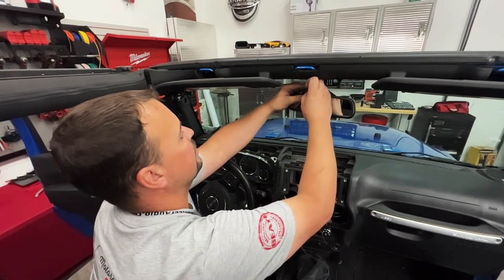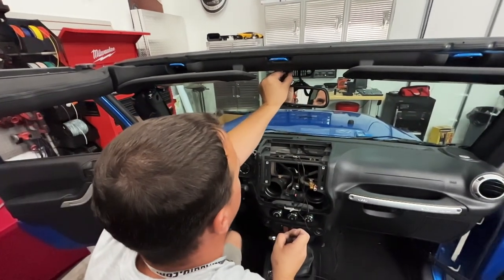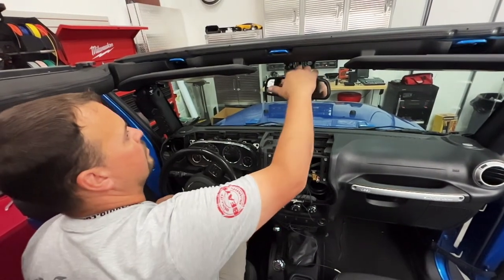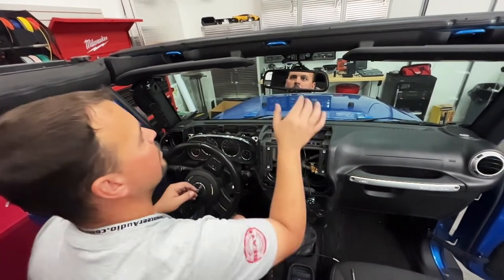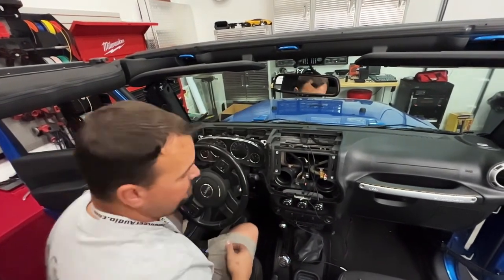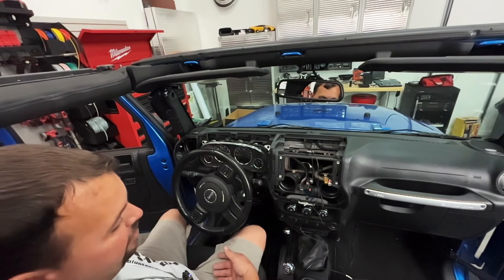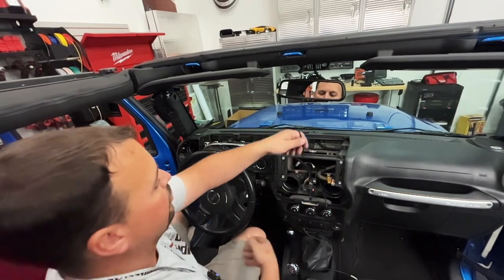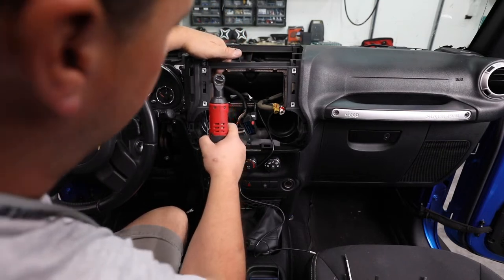Last but not least, we're just going to undo this sticky pad and make sure we put our microphone right up here where we already cleaned the surface. It's supposed to be the best place to put it as far as picking up, as far as wind goes. We've cleaned it — hopefully it'll hang out there and do really well. Next on the agenda, we're going to have to do a little bit of modification to the dash to get the radio to fit, as well as cutting the original panel. We'll show you how to put the brackets on the radio so we can bolt it all in.